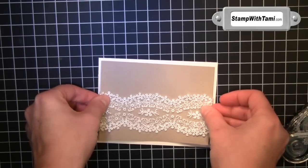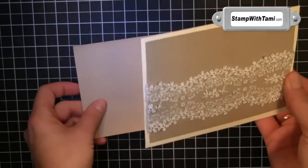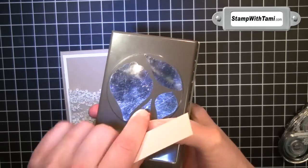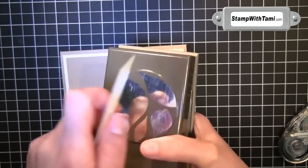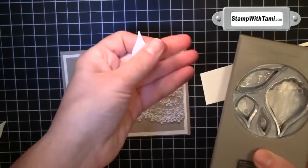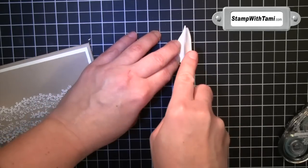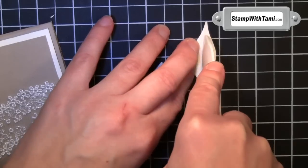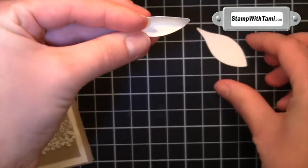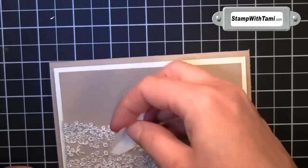Then some snail adhesive — we'll put that on a very vanilla panel. I've got four Stampin' Dimensionals on the back of this panel just to make it pop on our card. For our leaves, I'm taking the Blossom Punch, the long skinny one, and just sliding a strip of cardstock in there to get that one particular leaf shape — two of those. Then I'm taking the pointed tip on the bone folder and drawing a line down the center of each so you can give it a little fold. I also use Stampin' Dimensionals on these to put them down.